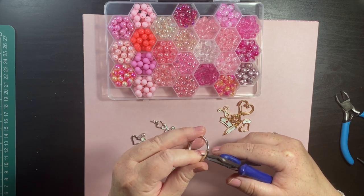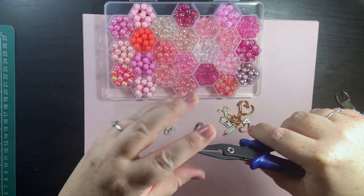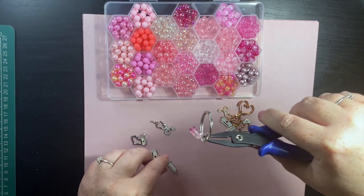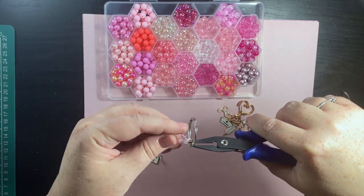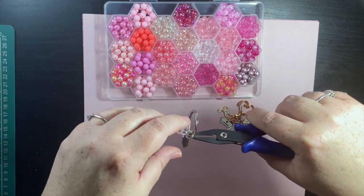This split ring opener actually works on this as well, making it so much easier. I'm going to put this dangle on, and then make sure the charms go the right way. That's that one done.